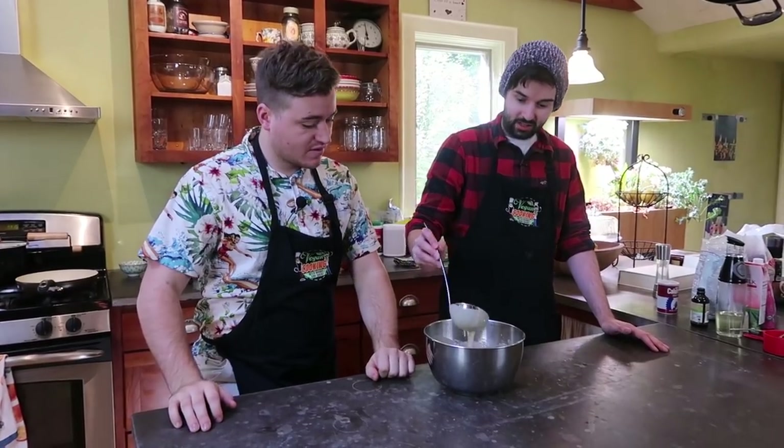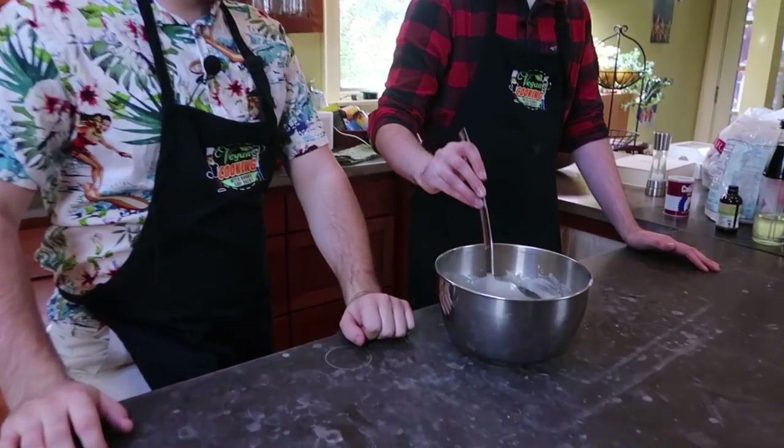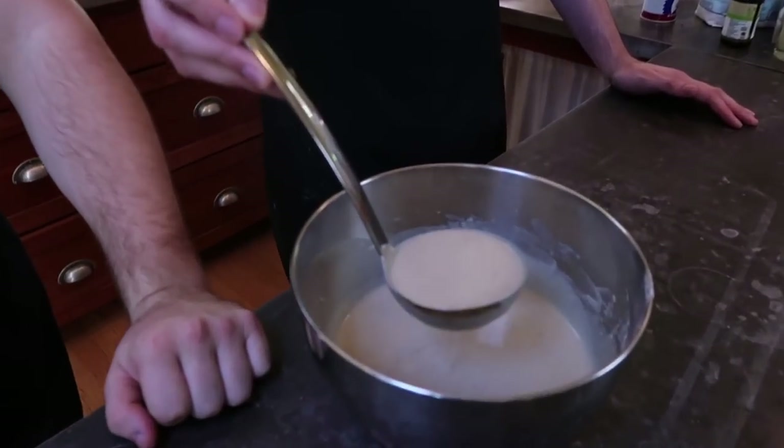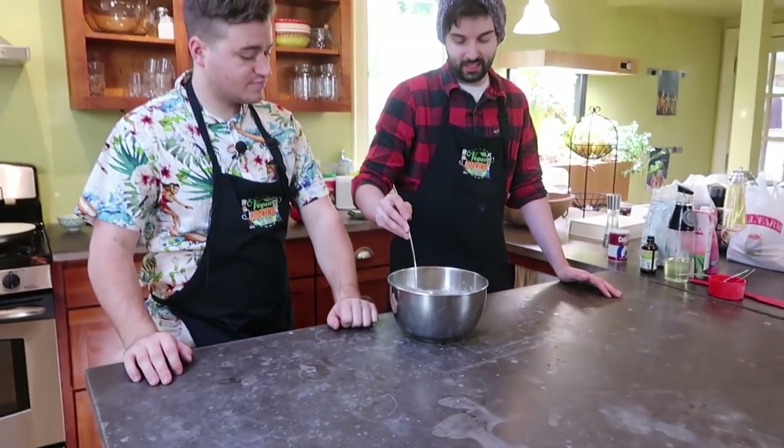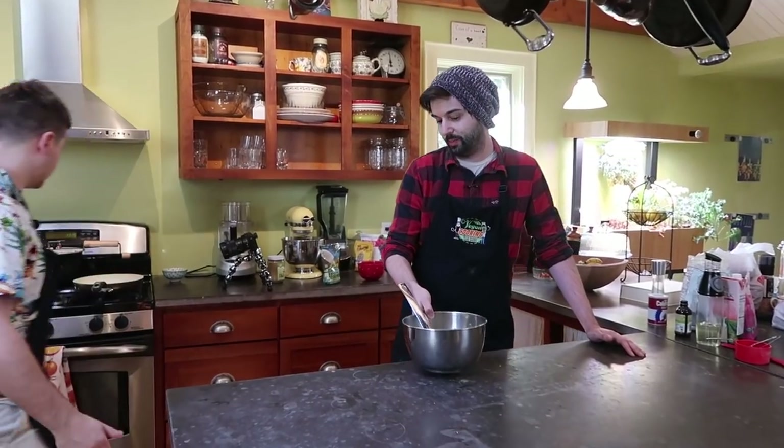Our batter is all together. It's looking nice and thin, which is what we want for crepes. We don't want it to be too thick or else you end up getting more of a pancake than a crepe. You want it to be really thin, nice and thin. We're going to bring this over to our special stone ceramic pan.